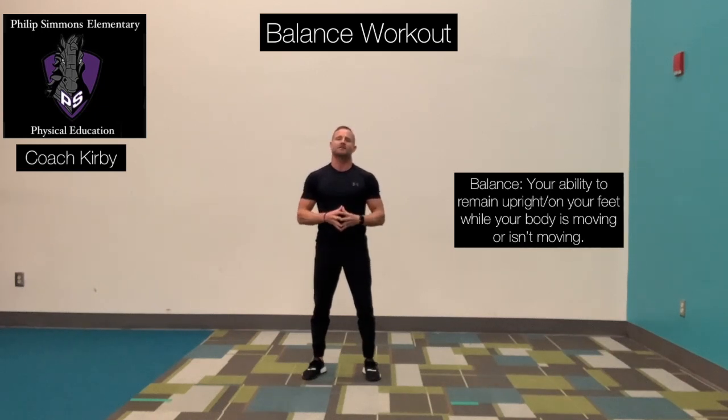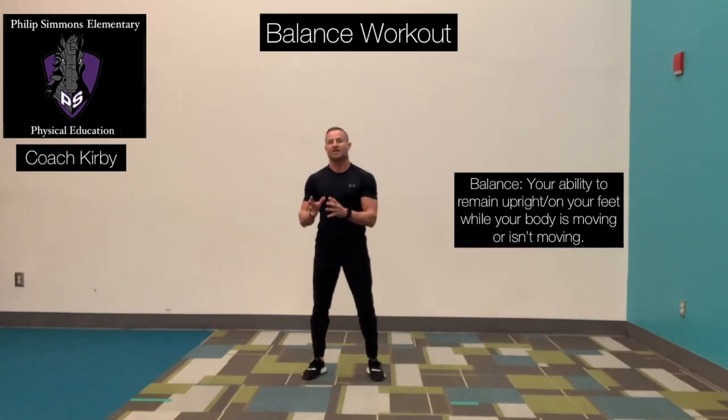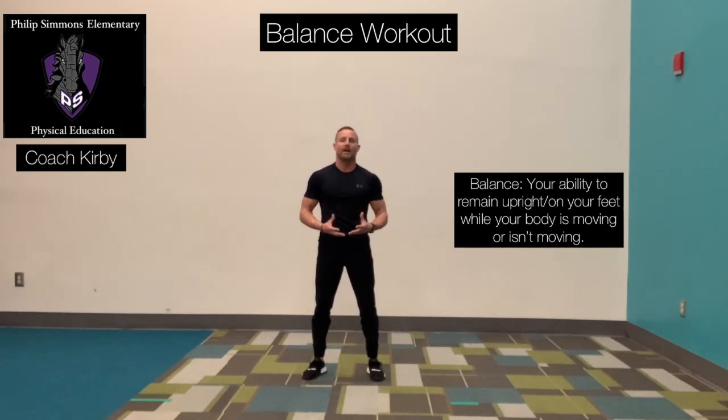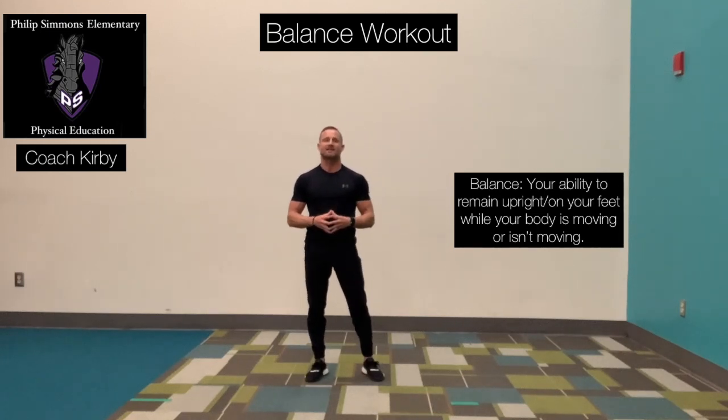So why is balance important? Balance is important because in sports and other physical activities, you are constantly changing speeds and changing directions. Your ability to remain upright or on your feet is going to be critical in your ability to quickly and properly perform the skills needed for you to be successful.